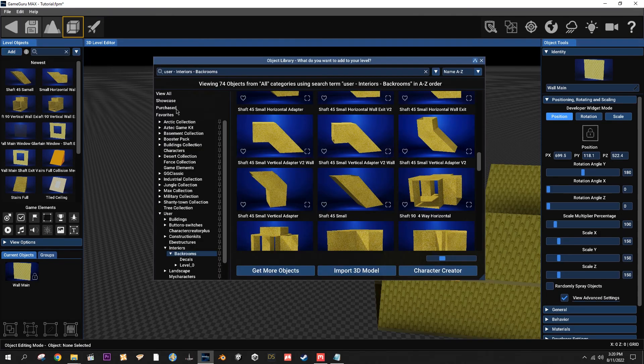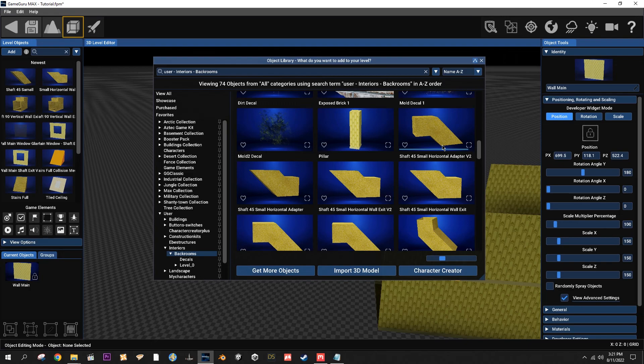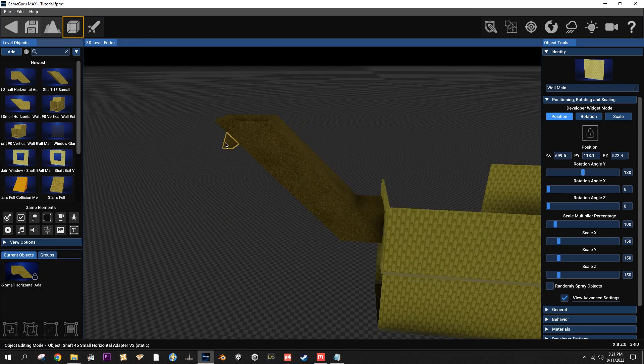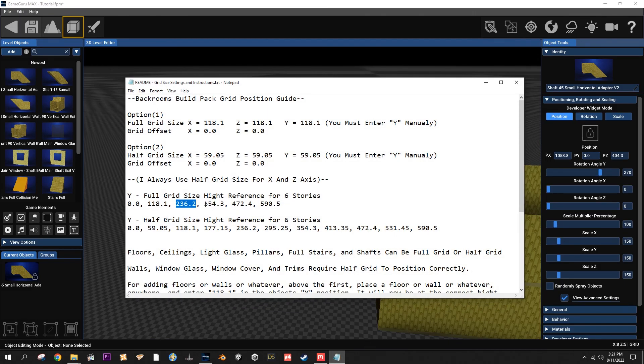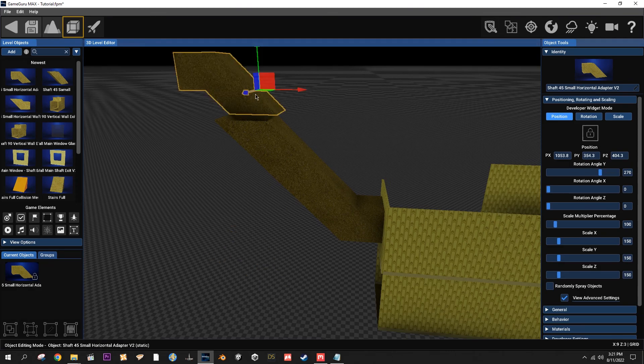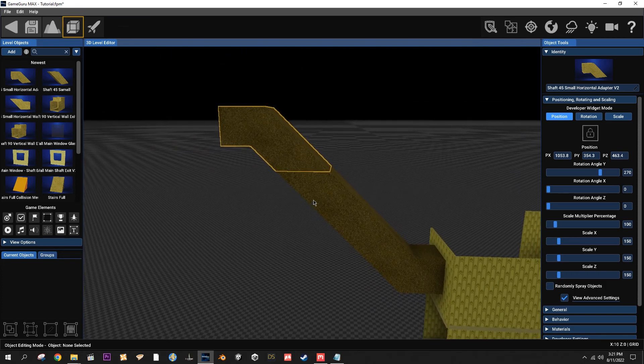I have other parts for an exit right there. Rotate that, and here's where the cheat sheet comes in handy again - 354.3. Drag it into place, there it is. You can keep going with this, make it turn - there are four-way parts, different ones.